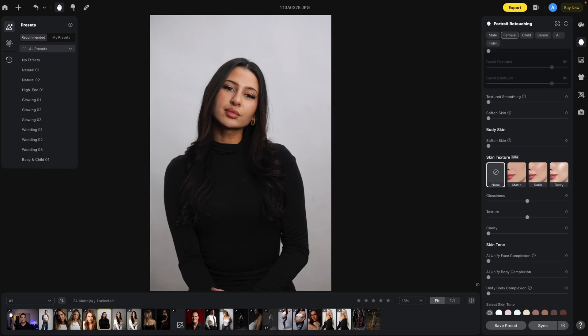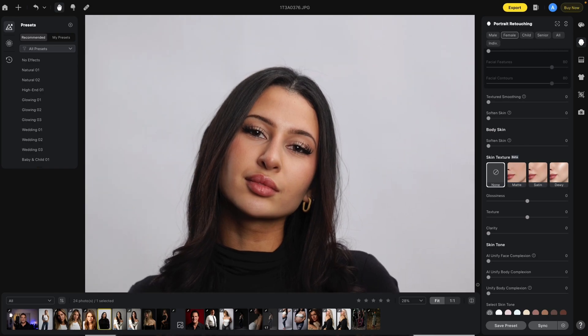The next section deals with Skin Texture, which has three control options: Glossiness, Texture, and Clarity. Glossiness deals with the bright areas of the face — similar to Facial Features — but you can bring it up or bring it down. If you want her to look more glossy, bring it to the right; reduce the glossiness by going to the left. Here's the before and after reducing the glossiness, and here's the before and after raising it up.